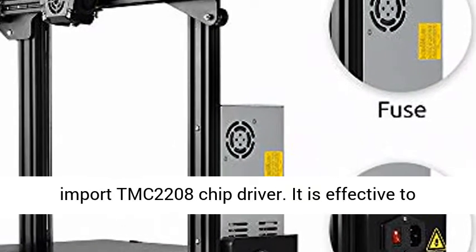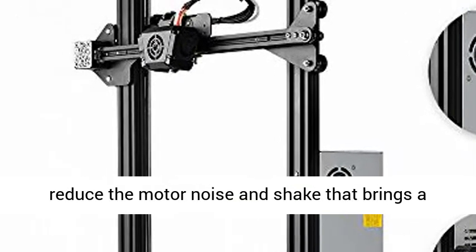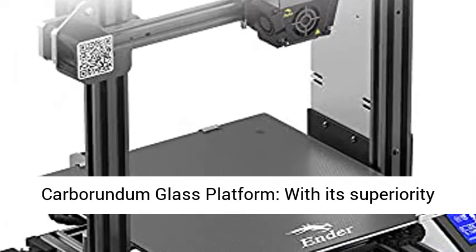Powerful in heating up. The Ender 3 Max adopts the German import TMC2208 chip driver for its Silent Mainboard. It is effective at reducing motor noise, bringing a comfortable and silent work environment for you.